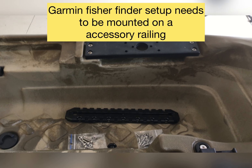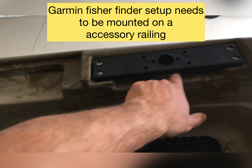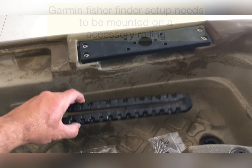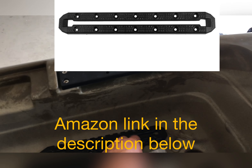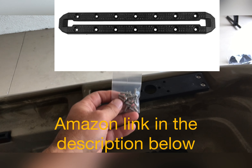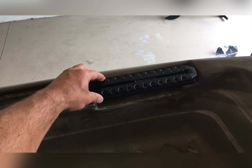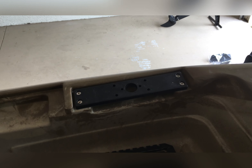I'm going to install this accessory railing and there is space under here. I'm going to utilize that with the instructions on the accessory rail. It wants me to use these screw-in screws where I basically just make a pilot hole with a one-inch drill bit and then screw those in. I'm going to do that for the most part.